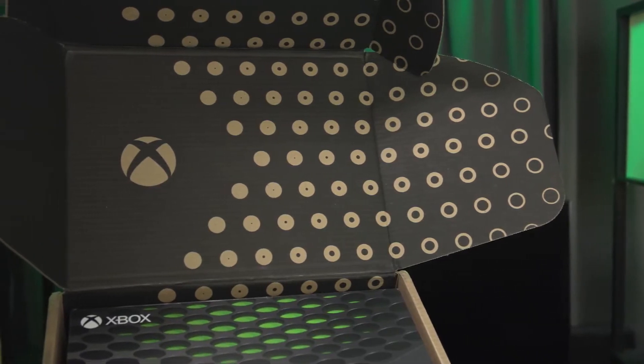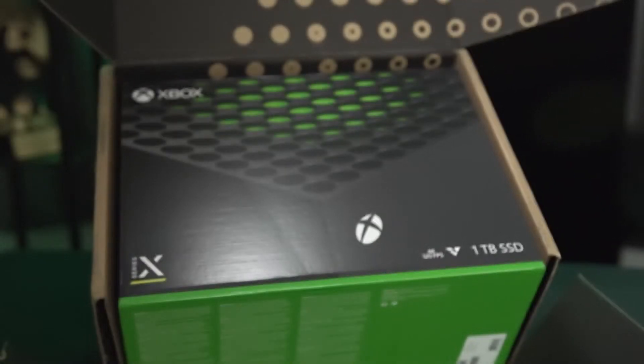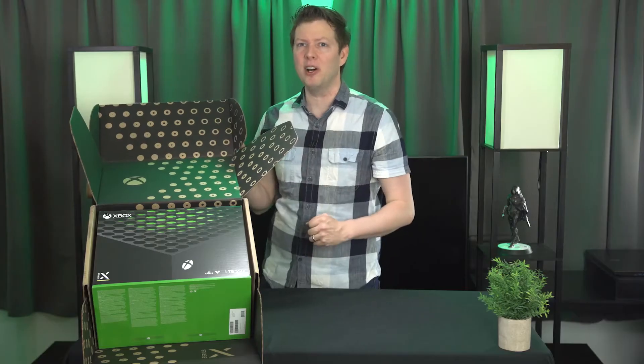It's got a custom print inside the cardboard, and I really like that they took that extra step and just made it extra nice, especially when you're spending this much on a new product.